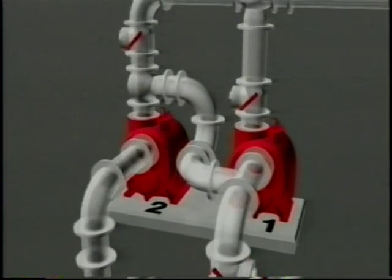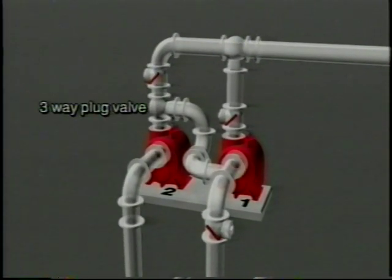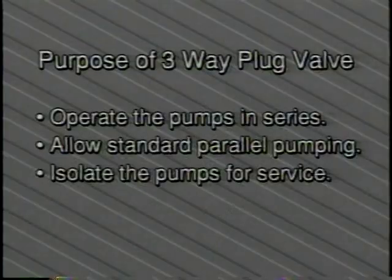This is achieved by installing a three-way plug valve between the pump discharge and the discharge check valve of pump number two, and installing a check valve on the suction side of pump number one with a T between the check valve and the pump. The purpose of the three-way plug valve is to operate the pumps in series, allow standard parallel pumping, or isolate the pumps for service.